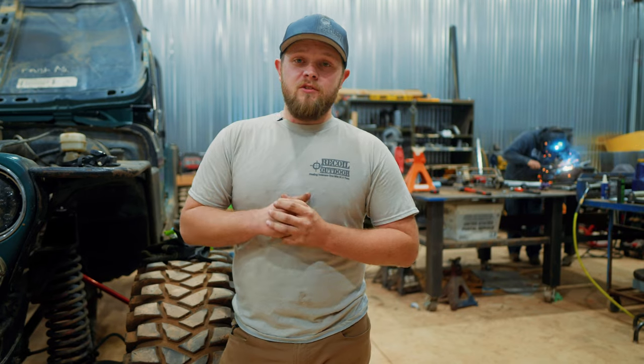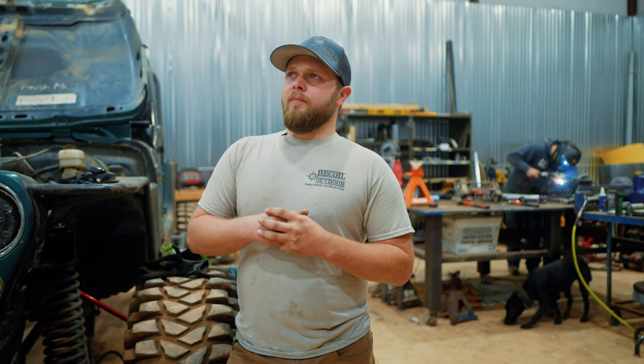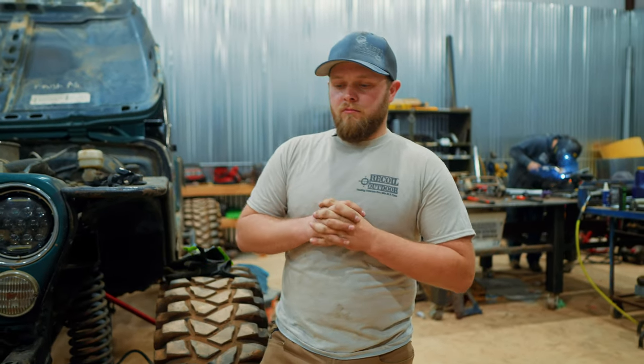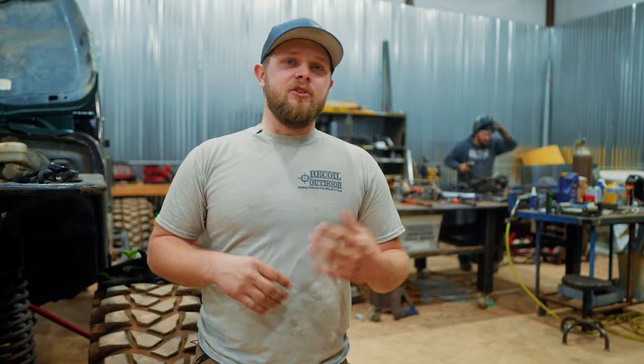I'm excited about a lot of the vendors that are coming out. We've got guys like Beyond Brotherhood — they're going to be there. They put on RUT 22 every year and I'm excited about them being there. Dirt Fest is not something small to put on, and we do it as a way to get more outreach and pour into other people beyond just ourselves and the veterans around us.